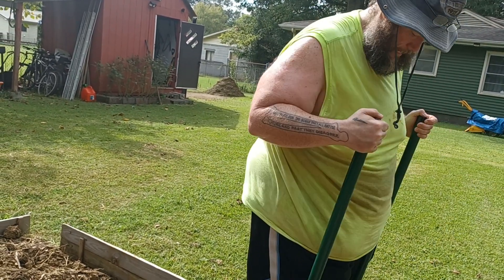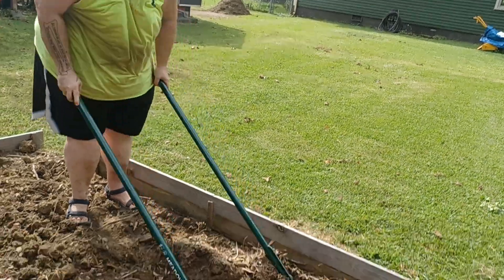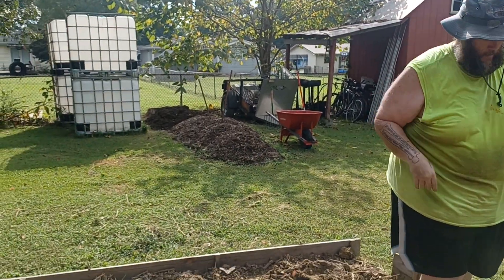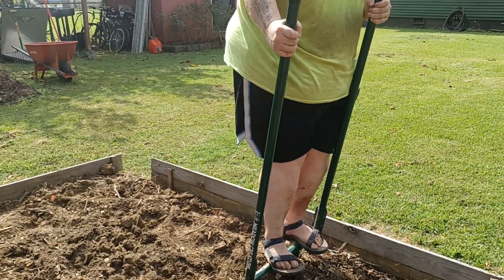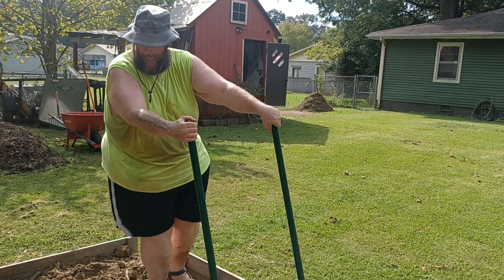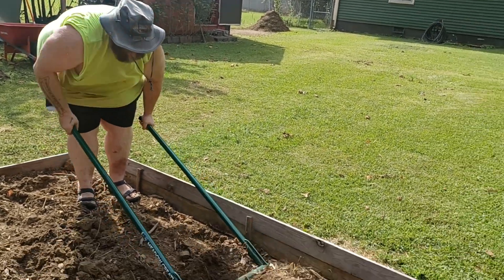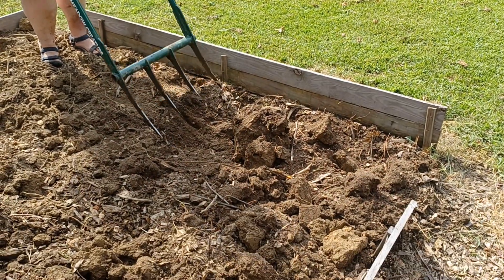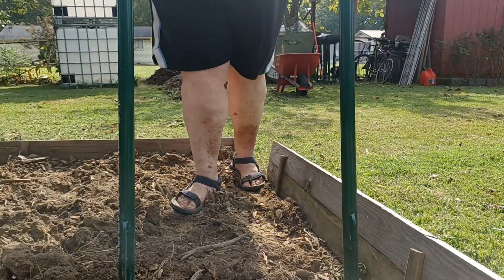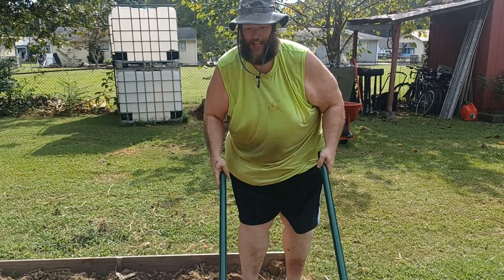I dare say that after this broad forking, which will be followed by the addition of two wheelbarrow loads of our hot compost from back here that I've been working hard on this year — up it comes and it mostly busts. When she ain't filming, I'm having Heather come along behind me with the hoe to bust up the clumps.